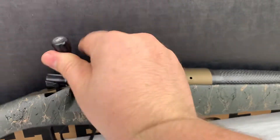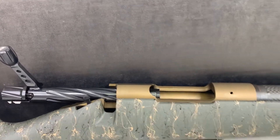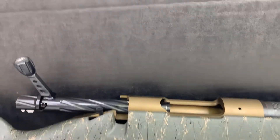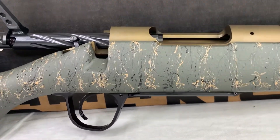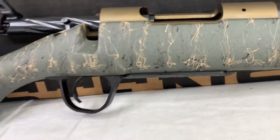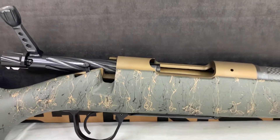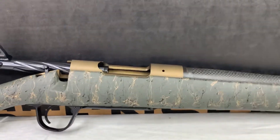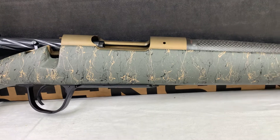You'll notice the bolt is super smooth — it's a spiral fluted black nitride bolt, which is really cool. They used a Trigger Tech trigger in there. Not sure which specific model, but it is labeled as a Trigger Tech trigger. It feels really good, nice smooth pull, really crisp — I liked it a lot, feels great.